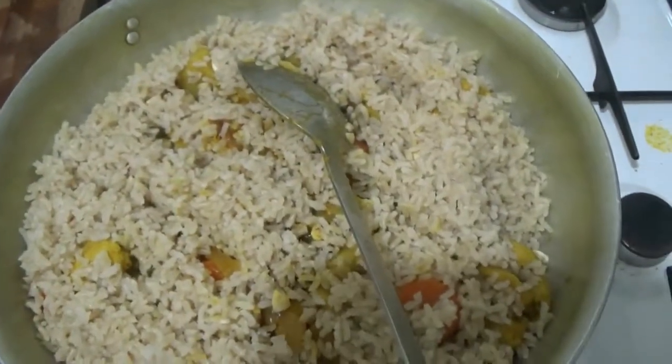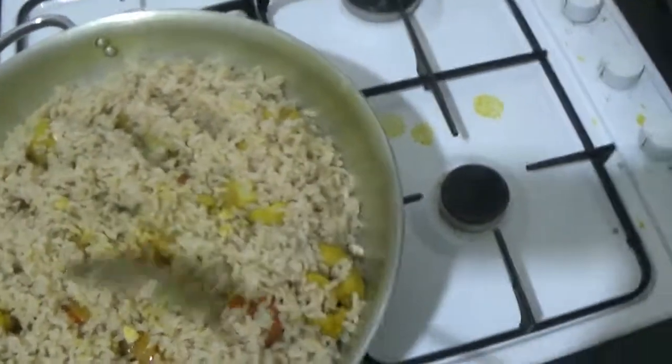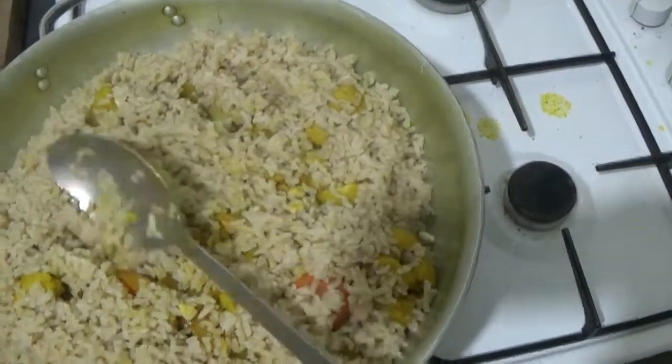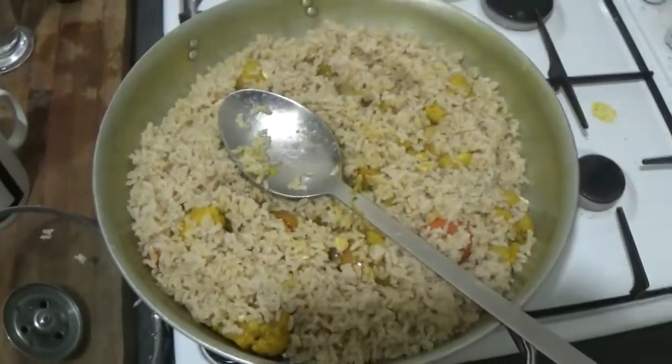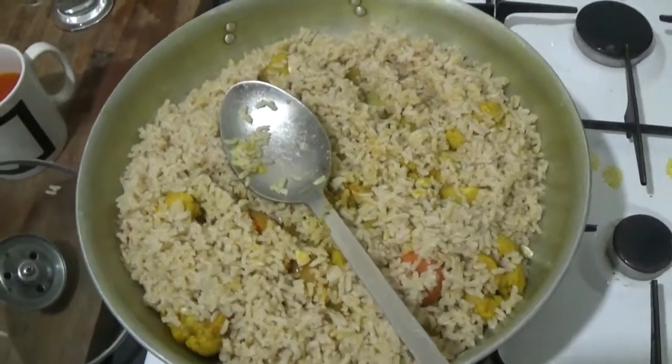Cost of this one about six, seven pound. I'd say you've got enough here probably to feed three people if not four. Good value food. Economical Rasta food. Nayabingi food. Food for life. Life for food. Ja Rastafari.